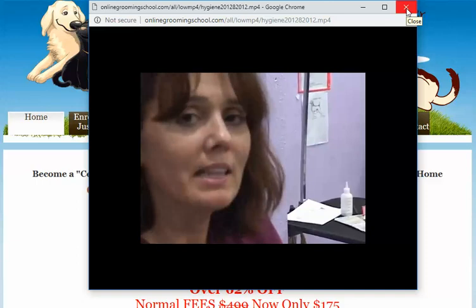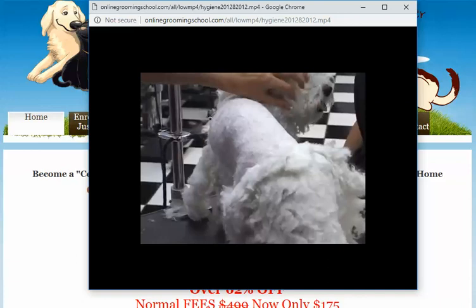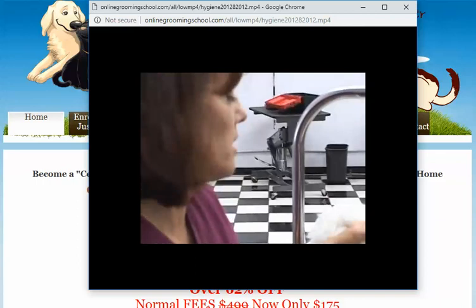A lot of times you'll have baby ticks, the smaller ones, in between the toes and around the muzzle and nose area, and you have to remove those one by one. If there are excessive ticks, go ahead and do a chemical flea and tick dip. If it's really bad and you find clusters of the smaller ones, do the chemical flea dip to kill them off and then start removing them.